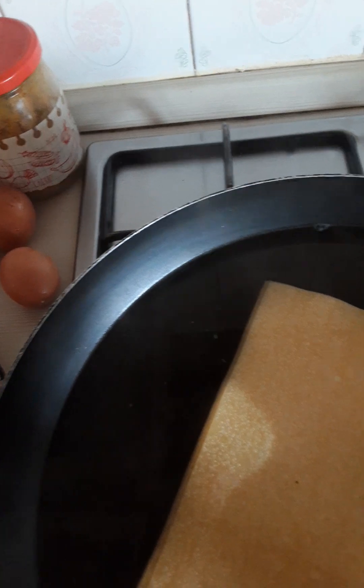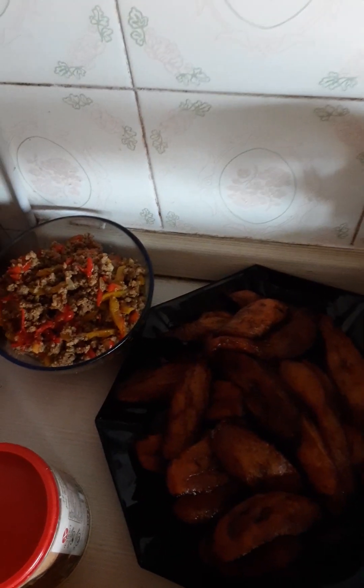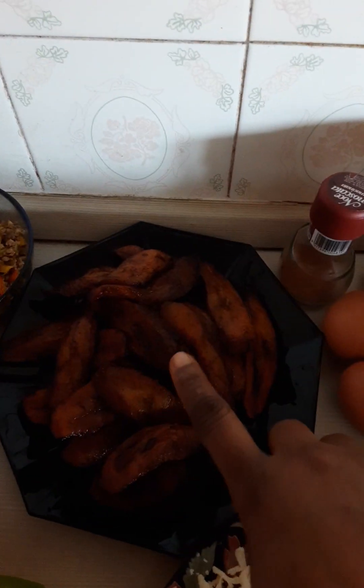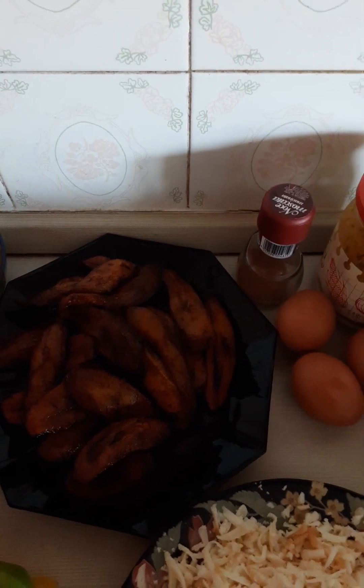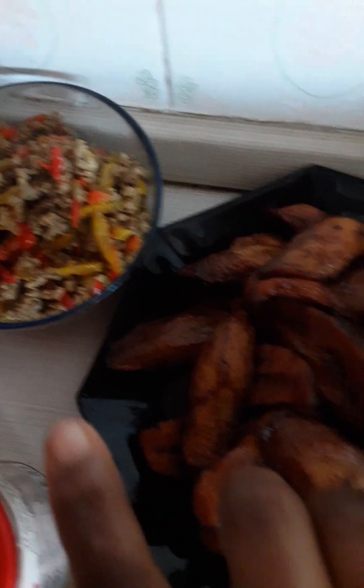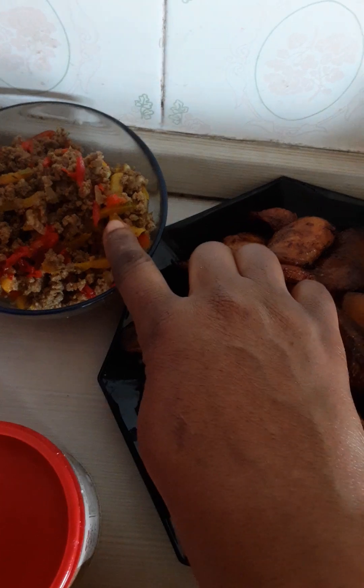This is the pasta for the lasagna. This one is the curry. This is for eggs. This is the thyme. This is the fried dodo — fried dodo, you know, yellow plantain. When you fry it, it will look like this. That's why we call it Africa Lasagna. This one is the ground meat.